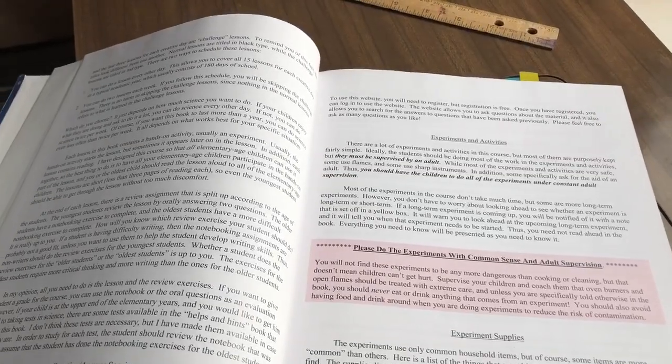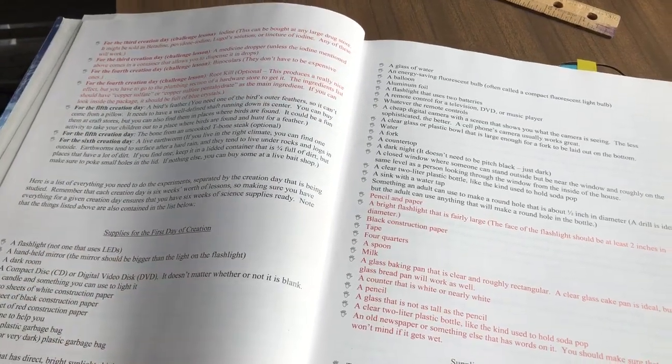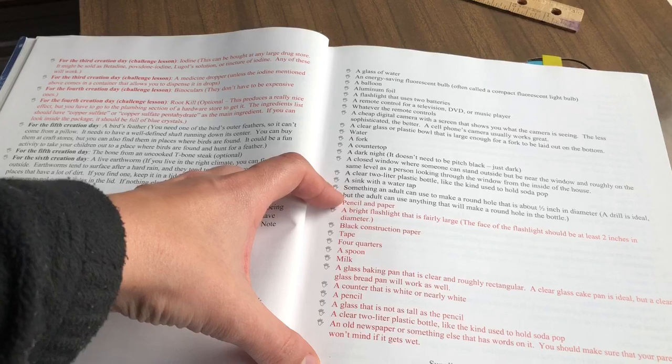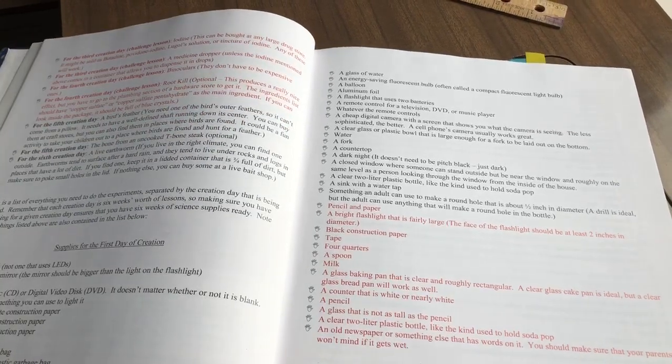In the introduction, they tell you what you need ahead of time if you want to go and gather them. They also have extra lessons if you want to delve deeper. Honestly, we're taking two years to do this just because it's better for us.